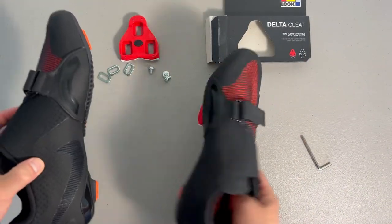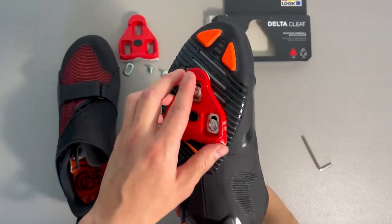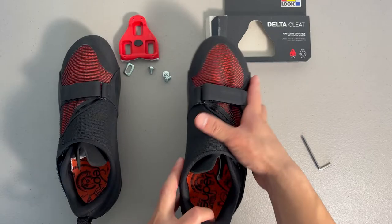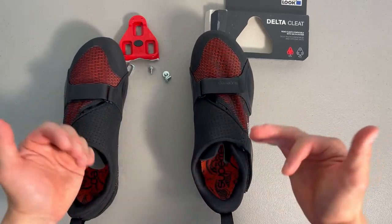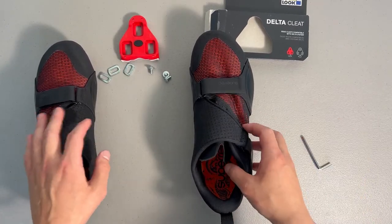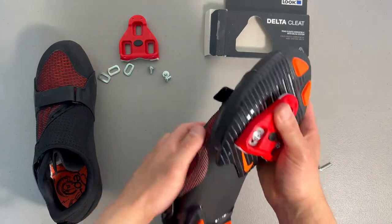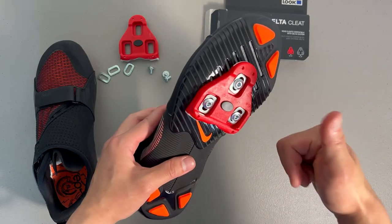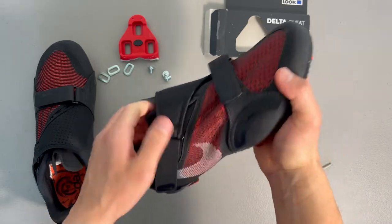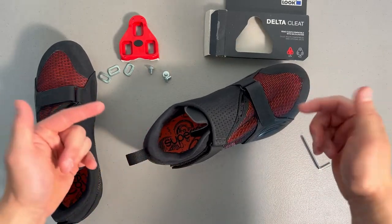Check out that review — I'll link it in the description below. There you have it: the Look Delta cleat installed, nice and simple, really fast. If you haven't checked out the rest of my channel, I've got indoor cycling rides you can use your cleats with, plus HIIT workouts, cardio workouts — all workouts you can do right at home. If you haven't yet, go ahead and subscribe, like this video if you found it educational, and until next time, remember: stay fit, stay flexed, and I'll see you in the next video.